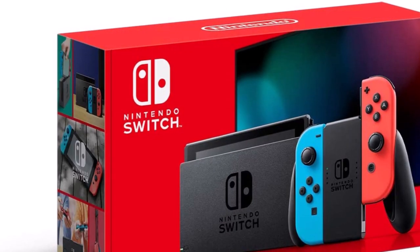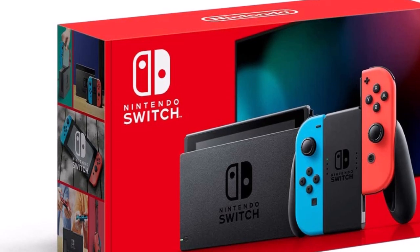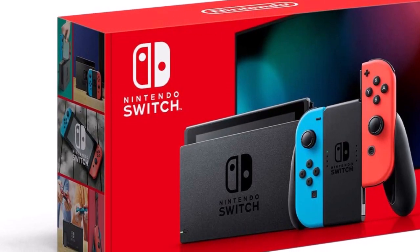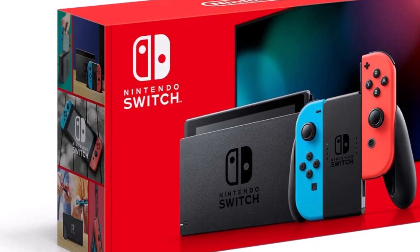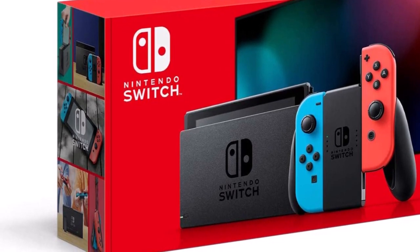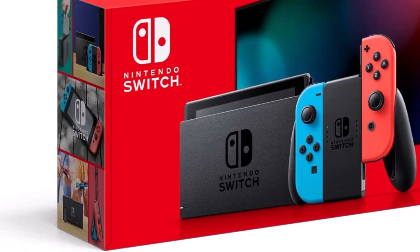While I absolutely love my Nintendo Switch, I don't like that it only has 32GB of onboard storage. You quickly run out of space and don't have room for additional downloads, screenshots, or game data. Fortunately, you can easily add more storage via a microSD card. Here are the best ones for use with the Nintendo Switch.